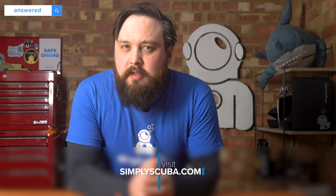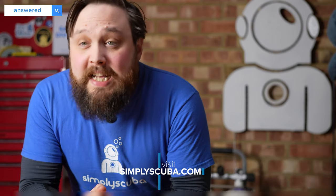Hi, everybody. Welcome to Simply Scuba. I'm Mark, a former dive instructor, and I'm answering questions from Google today with the starting phrase 'how scuba,' and seeing where that takes me.